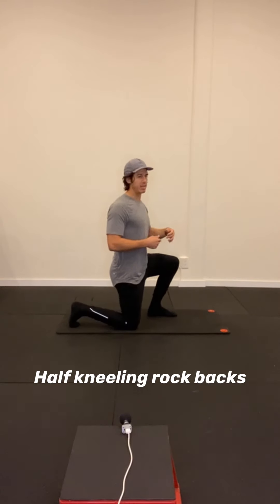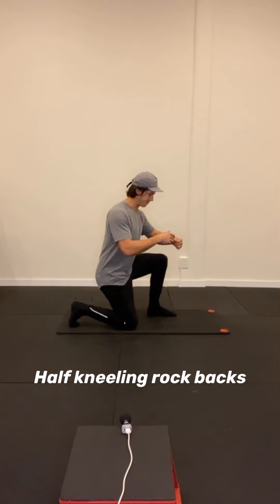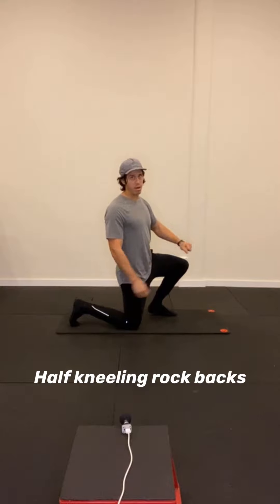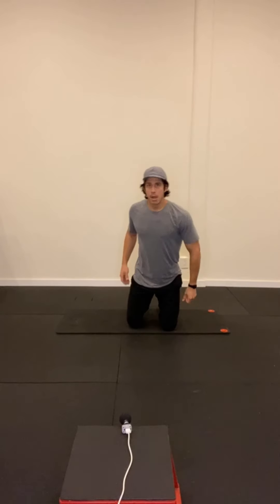I'm a little bit tighter on this left side, which is actually surprising — usually it's my right side. I was running pretty hard yesterday afternoon.